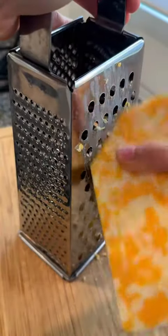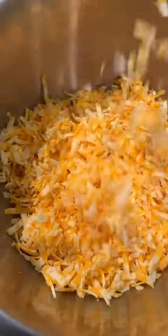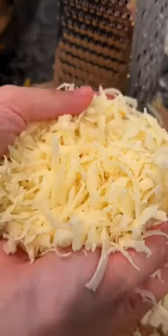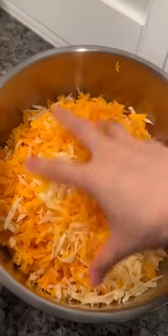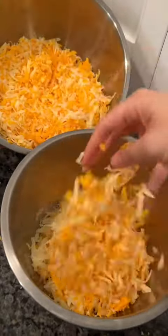While your cavatappi pasta is boiling, prepare and shred all of the different cheeses. Today we will be using one pound of colby jack, one pound of mozzarella, and half a pound of sharp cheddar cheese. If you want to smoke your flavor, feel free to use smoked gouda instead of the cheddar. Once you have all the cheeses shredded, toss it up and separate it in half.